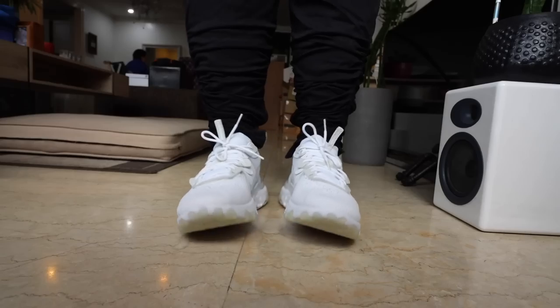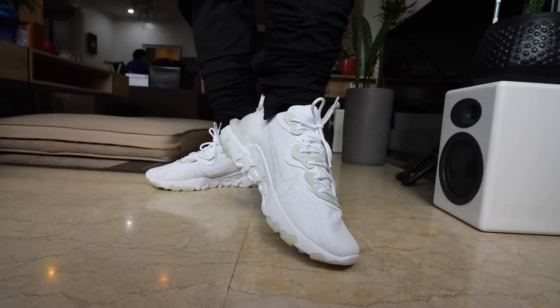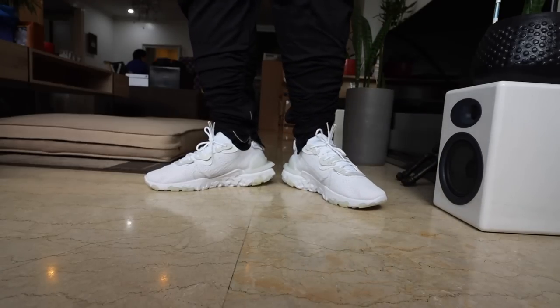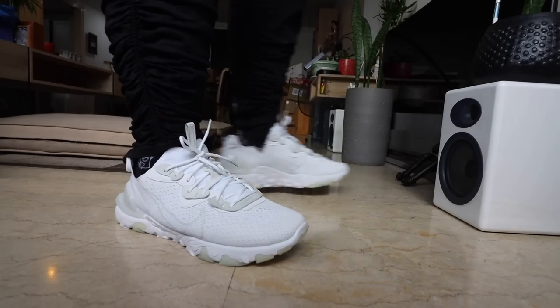Comparing the React 55, the React Presto, the React 87, and the React Vision — my number one right now is actually the Vision. Wow, I didn't expect that. I honestly felt this was like a lower-grade version, but as it turns out it's a really good lifestyle React shoe. With that said, I just got the watches, so the next part of the vlog I'll show you a couple of them back at the studio.